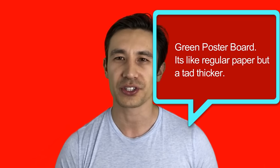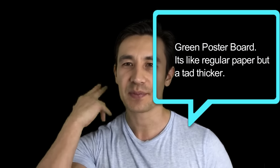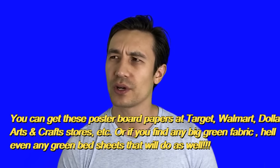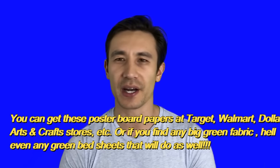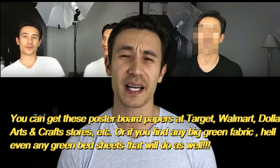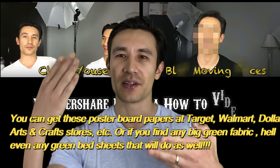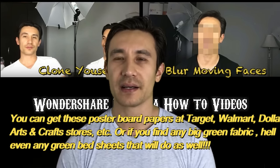What is behind me now is basically a green construction paper that I got at Michael's Arts and Crafts. I just taped it up on my wall behind me. I bought six sheets and each sheet is about 28 inches by 22 inches. They were 99 cents a piece, so I basically just layered six of them together and taped it against my wall.